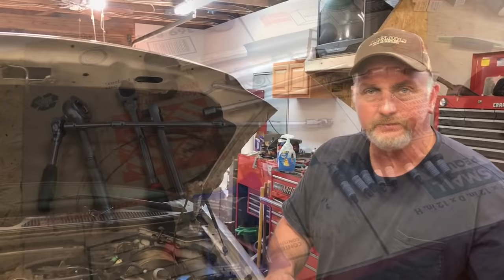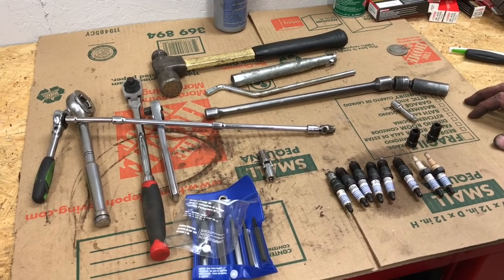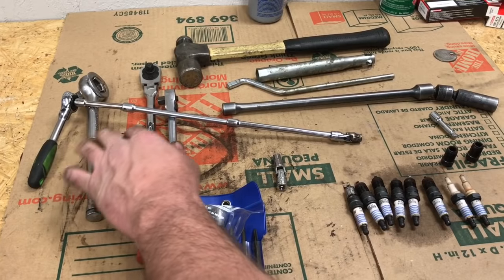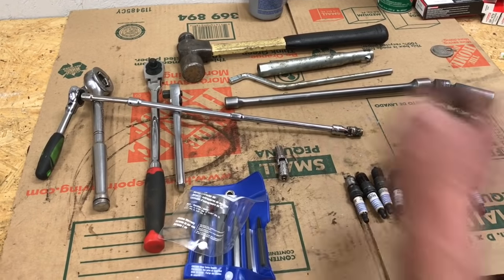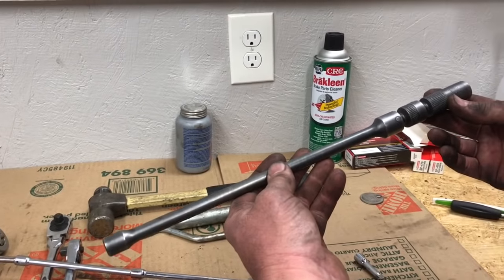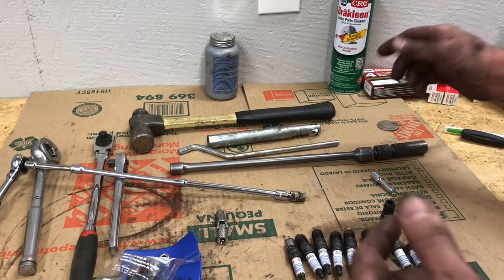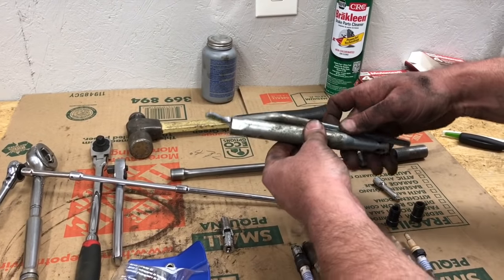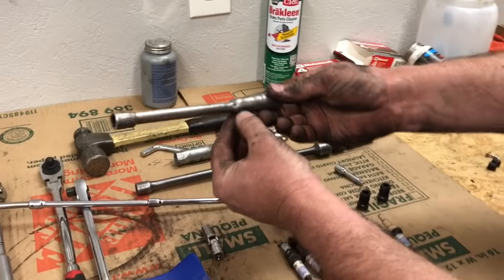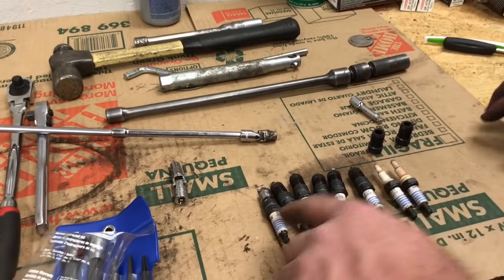Let me quickly show you all the tools we used today. We ended up using a few more than planned because of the two broken spark plugs. You'll need a couple of different ratchets — maybe half-inch drive, three-eighths drive, and quarter-inch drive. I was able to use the double swivel on every cylinder except number four on the driver's side at the far rear. For that I used the Nissan tool, but you can also use a regular spark plug socket and extension, or one that's welded together.